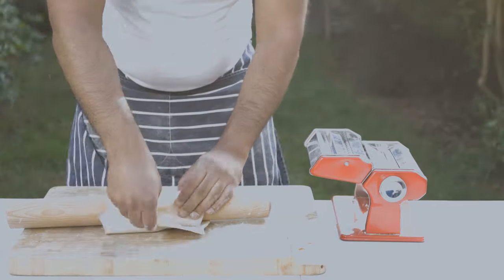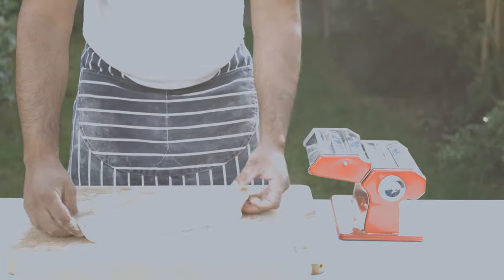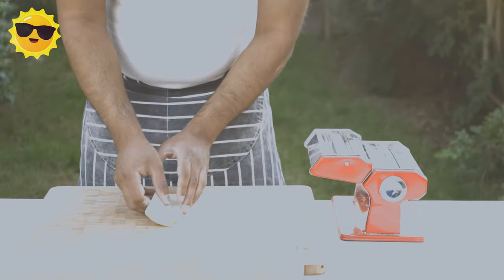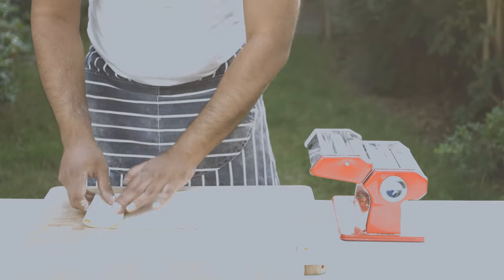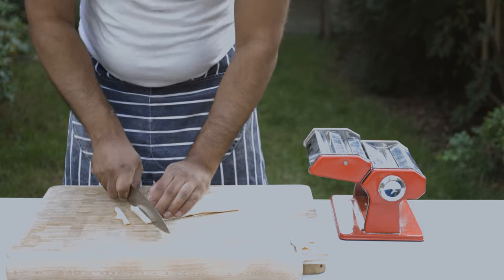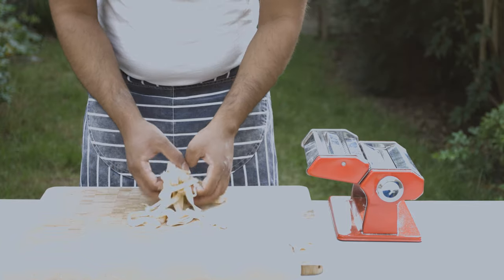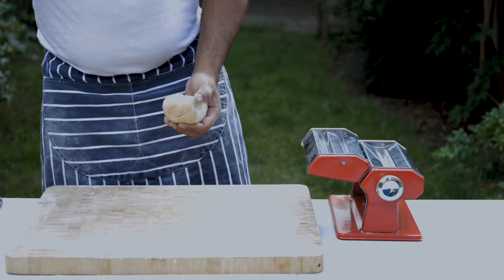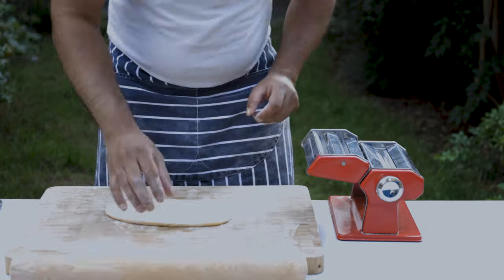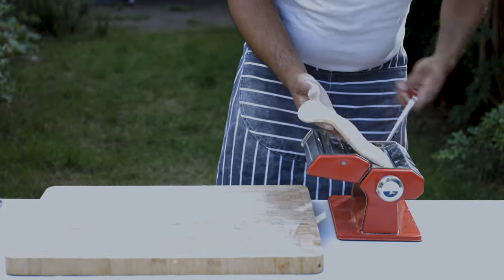If you want to make a paste, you can add the paste. We will add the paste and work it in. This paste will be made into the dough.